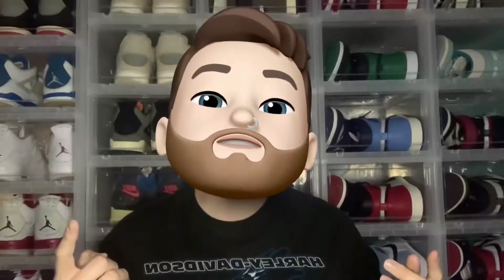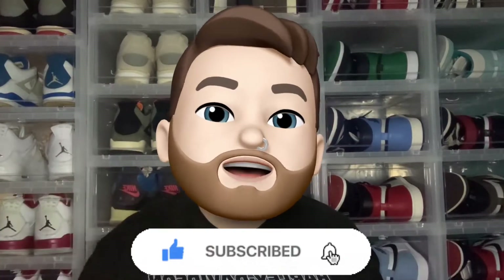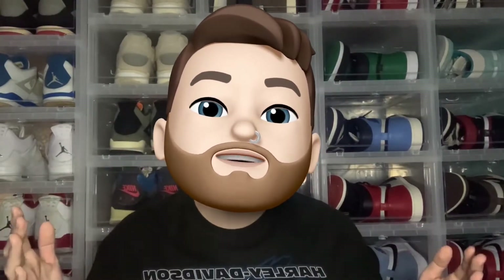Yo, what is good everybody, Dusty4Kicks here, welcome back to the channel. Feel free to show your love by hitting that subscribe button and the thumbs up button down below. I really do appreciate it. And if you want to check out any of my other channels, hit up my Instagram and my Reddit.